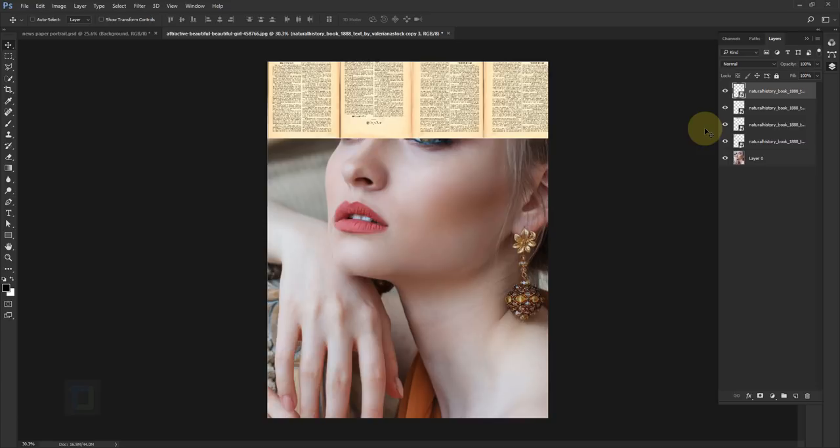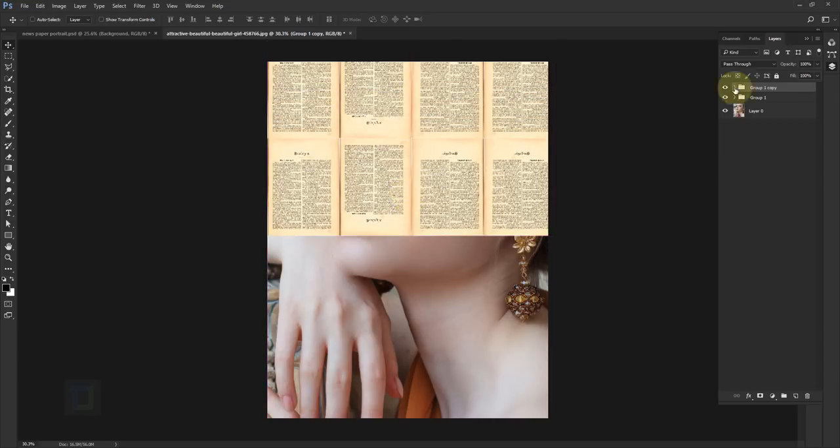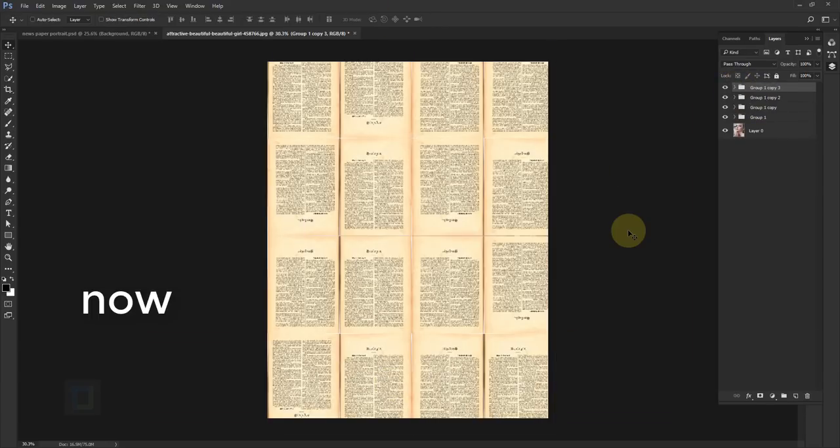We need 16 copies total, which is a lot of layers, so let's group them first. Select the bottom layer, hold Shift and click the top one, then press Ctrl+G to turn them into a group. Now make a copy of the group with Ctrl+J and move it down. It still looks like the same page but there's some variety compared to nothing. Now here comes an important part that depends on your computer's power.